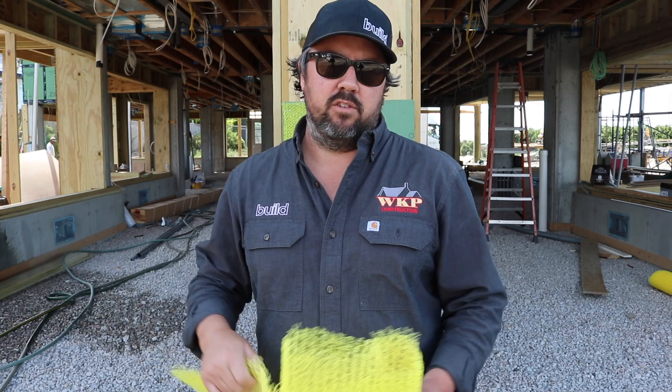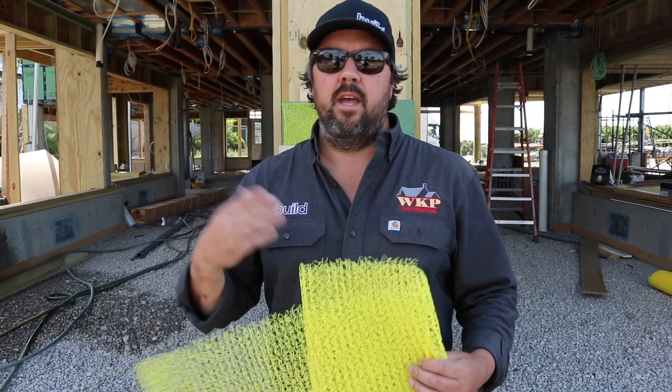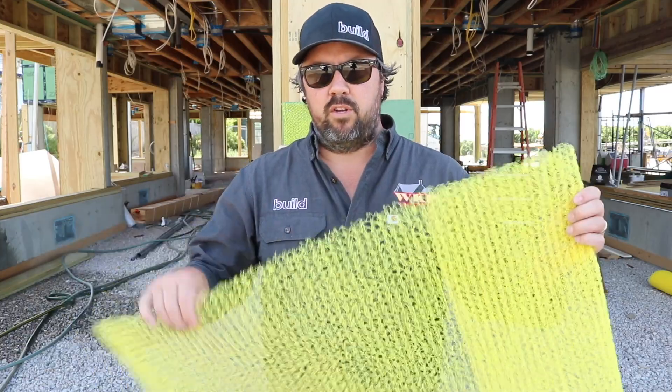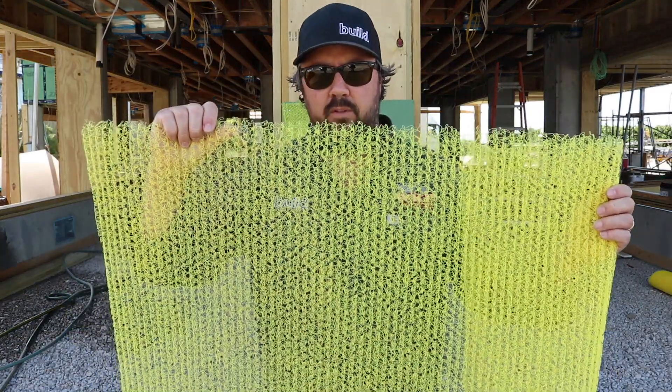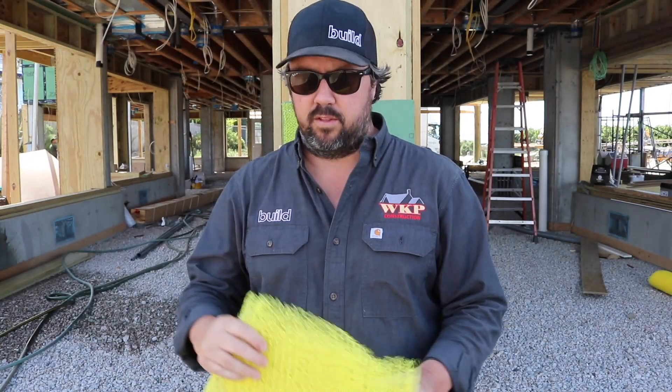It really is a belt and suspenders approach, and it doesn't take a lot of extra labor for the siding contractor to install. It simply rolls out, gets stapled up, and then they can start running their shingle courses. It is important to note the roll should come out vertically, so these channels do need to be oriented north to south.